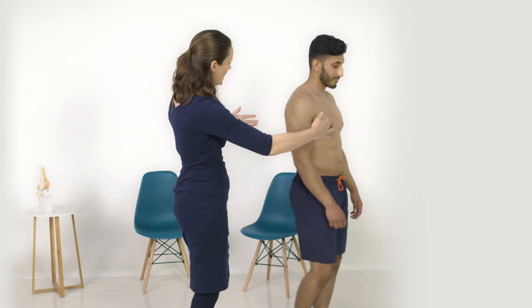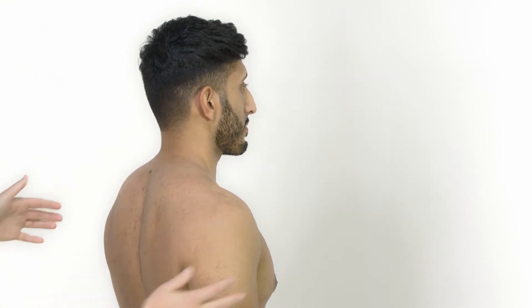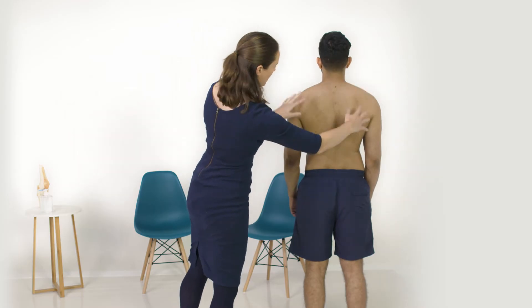I can ask you just to turn to the side — again looking for any scars — and just round to the back. This is a good position to look at the symmetry of the muscles.